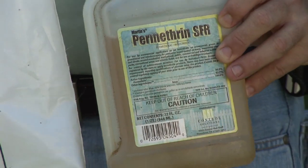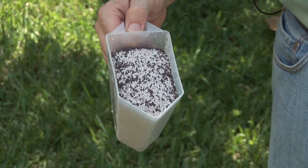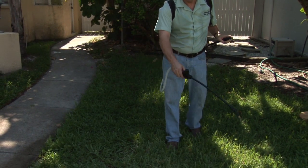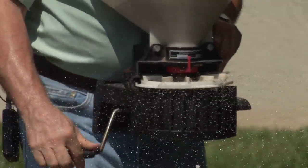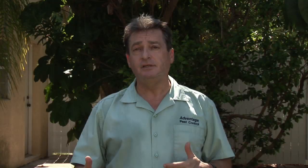Now you can either use a liquid or you can use a granule. And if you've got a bad infestation that's just starting to take off, you might want to do both — hit it with a liquid spray and then use the granules so the next time it rains they'll activate and you're hitting them twice. So that's going to give you your best results.